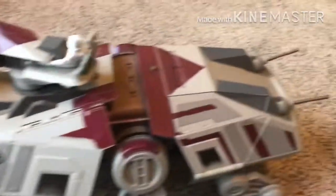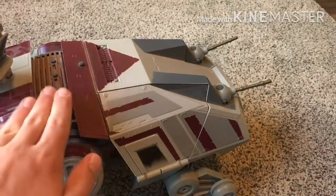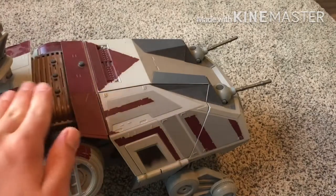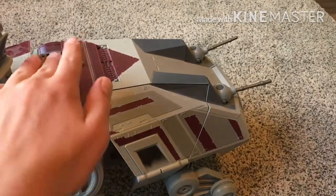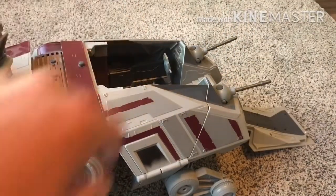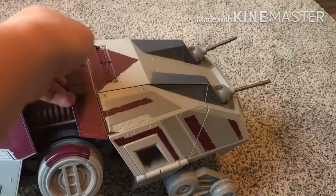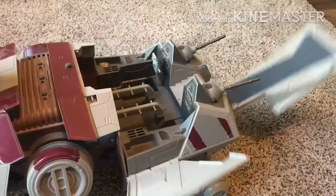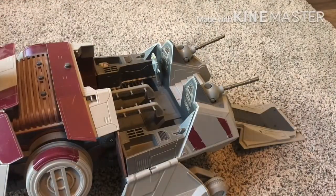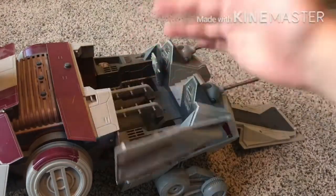Moving on to the back, we have this main compartment. There's a button right here — I have the sound effects turned off because they're really, really loud and it's pretty early in the morning. When you press it, all three of these are supposed to come out, and I think they just don't because of how long I've had this. It's a little toss of the dice, but you can really just push them out if they're not coming.